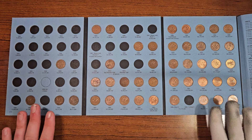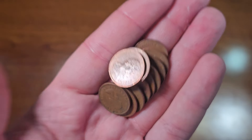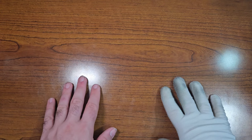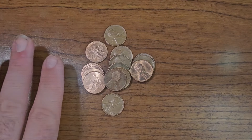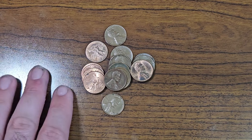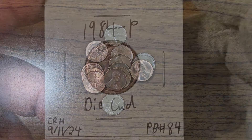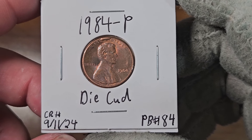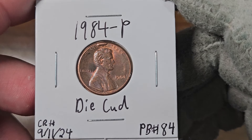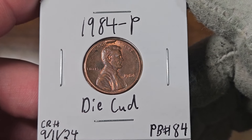Let's go ahead and close this book. As for the remaining Canadian pennies, we'll put them in this Ziploc bag with all the other foreign coins. Now we have one thing left to do: check these coins for varieties. If I find anything I will let you guys know, and if not, I'll go ahead and conclude the video. Our best find of this two-box penny hunt is the die cud 1984 Philadelphia. Let me know in the comments if you've found any varieties, DDOs, DDRs, or RPMs in your hunts.